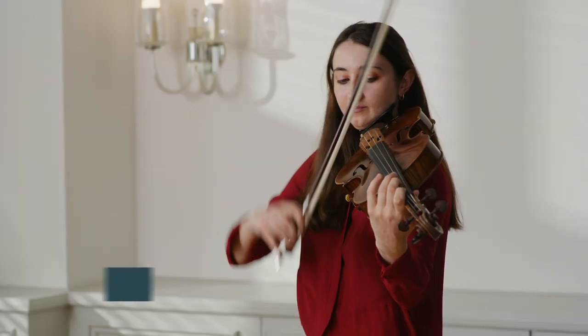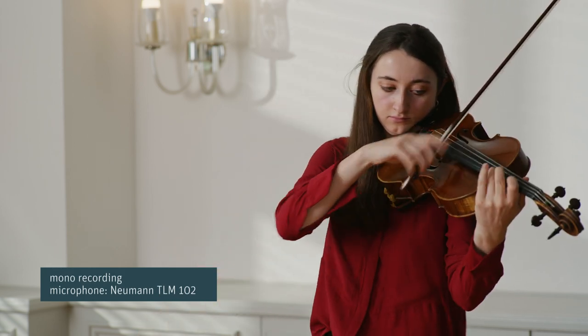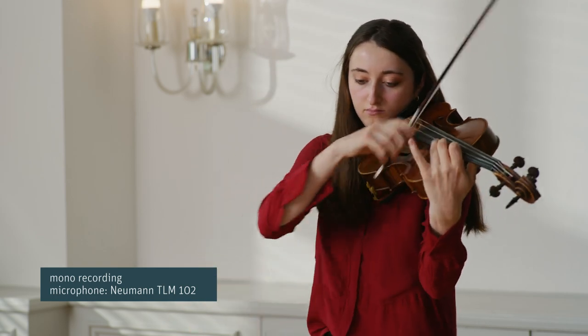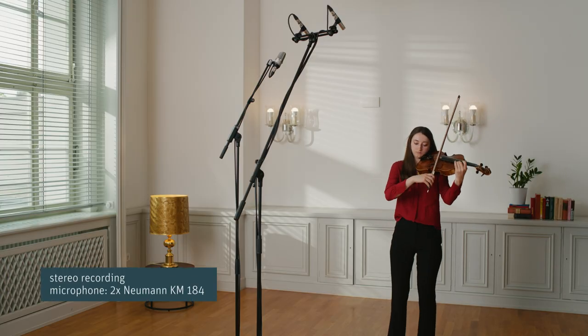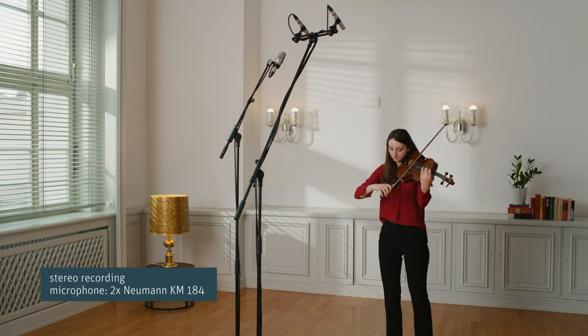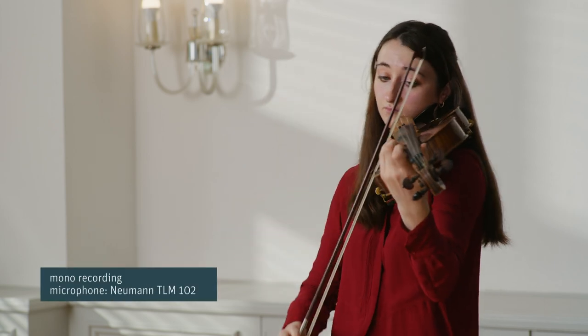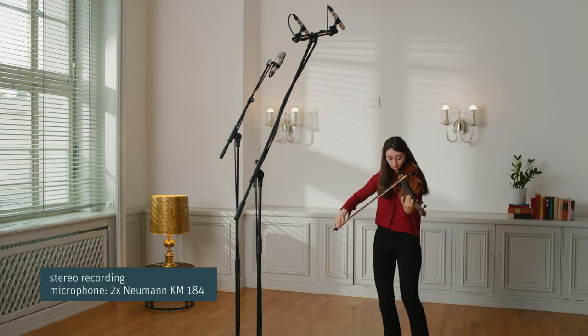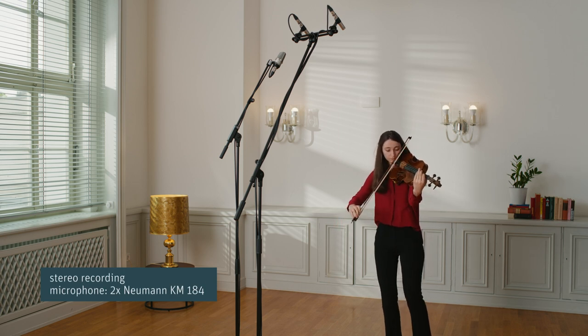Let's compare our mono recording with the stereo recording. Take your time to find the right position for your microphones, as sometimes moving them a couple of centimeters can make a big difference.